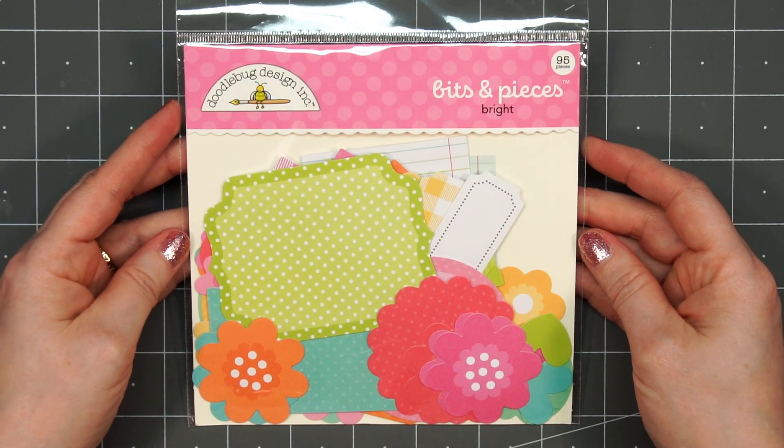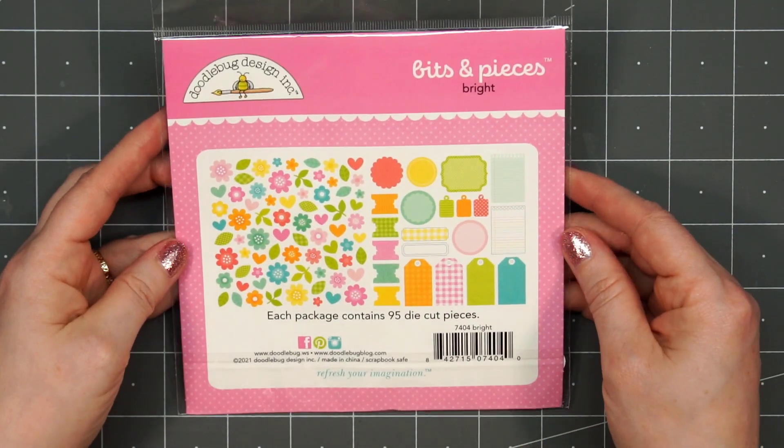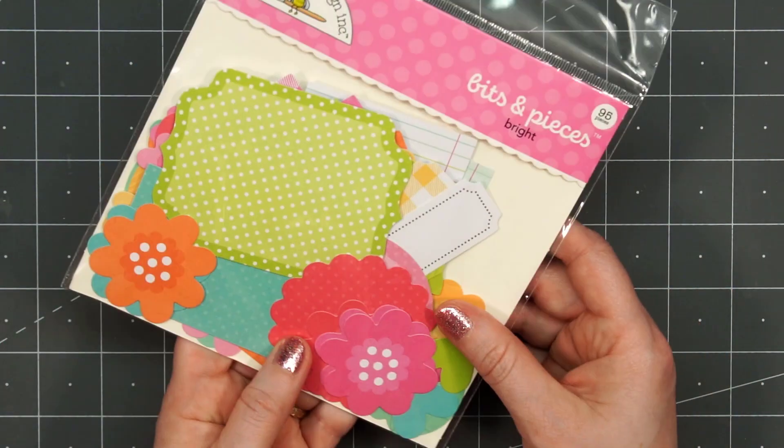I also bought the bits and pieces — this is the Bright Bits and Pieces. I thought this looked fun. Lots of flowers, little leaves, and then several different tags so you could add a sentiment in the center of those.